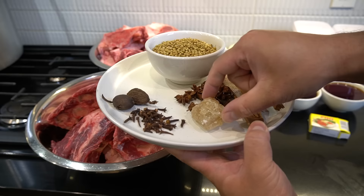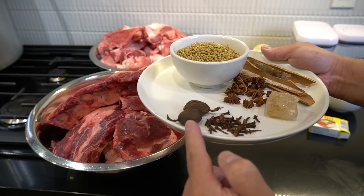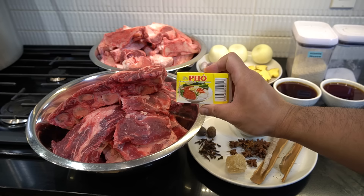One teaspoon of cloves. Two black cardamom. We're not going to use these just yet — we're gonna put them to the side. I usually never use pho cubes, but I want to try this once.